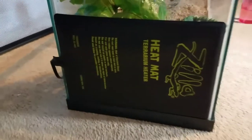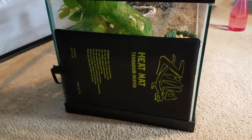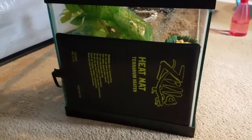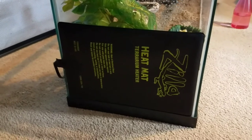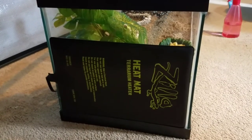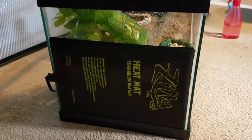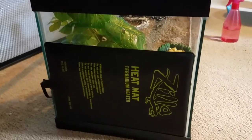I got my heater from HermitCrabpatch.com, and I've had this one for almost four to five years now with no problems. It's been an excellent heater, and I absolutely love it — and so do my hermit crabs. They're always hanging around it, even though it's summertime and it's between 75 and 80 here. It's still wonderful for them.